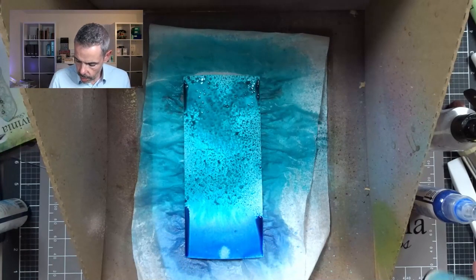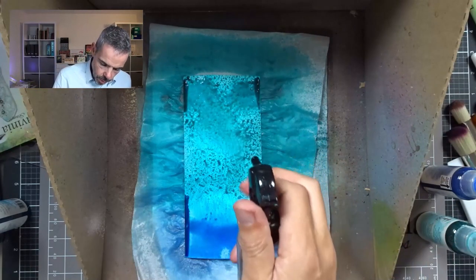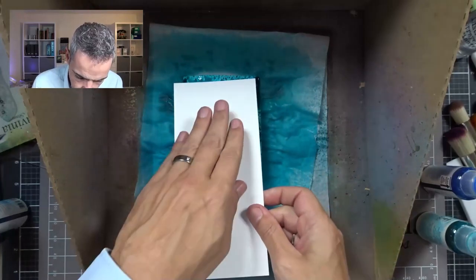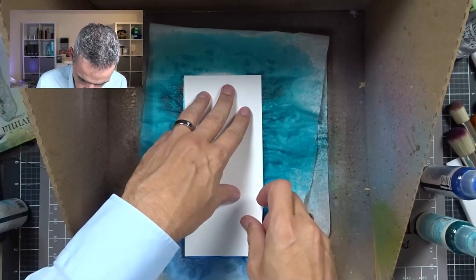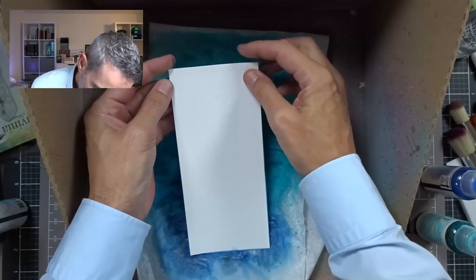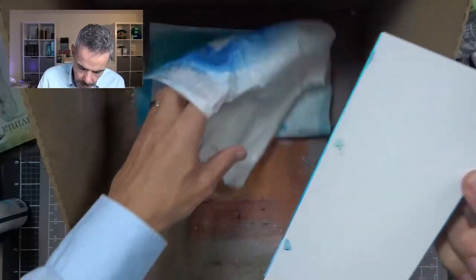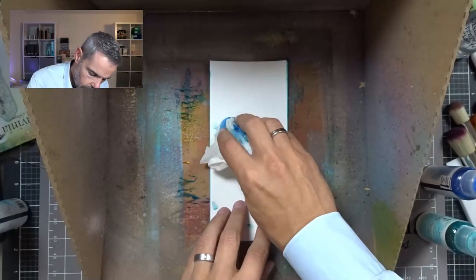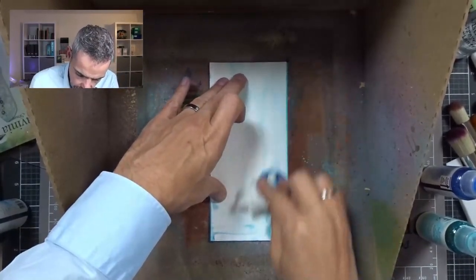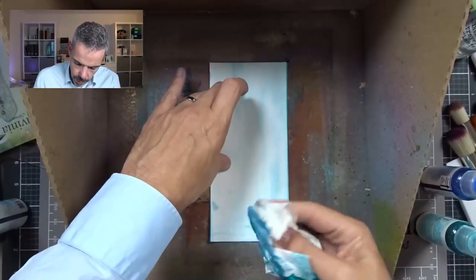I just love that gradient. Just a bit more — spritz on some more water. Then I'm going to take my second card and put that on there, smooth side down, and press it on. Just make sure it's lined up correctly. I'm going to use that to rub down on here. Yes, you will get dirty fingers from doing this — if you can't stand that, wear gloves. I don't mind.